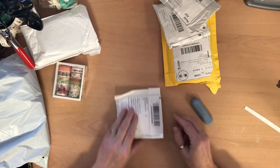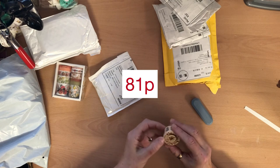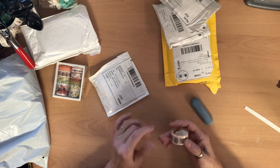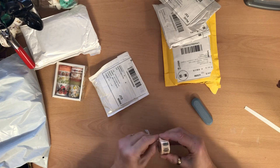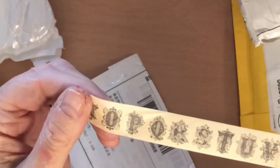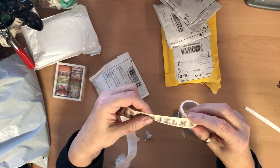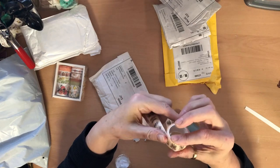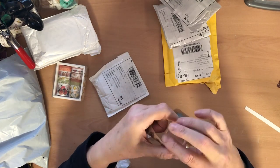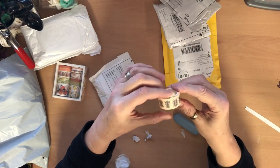Then we've got this one — it's another washi tape. This one has letters, letters of the alphabet. Let's have a look at how it'll work. I think you'd have to cut one off at a time and use it if you wanted to spell something out, or you could use it just as it is for decoration. You can see the letters there — it's just the alphabet repeated. Because it has a backing on it, you can cut out which letters you want and save the others to use again in a different project.